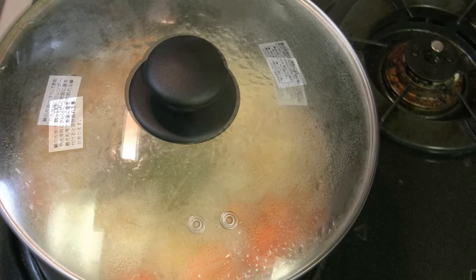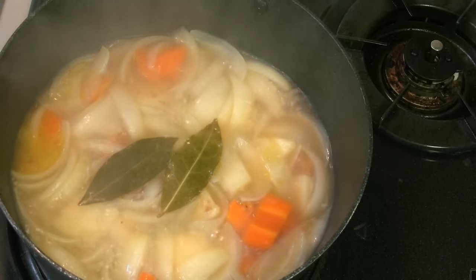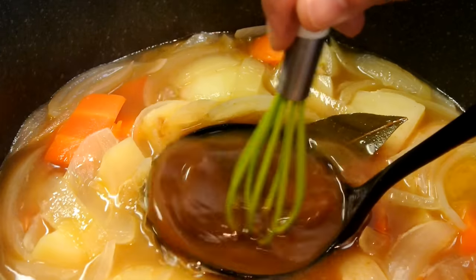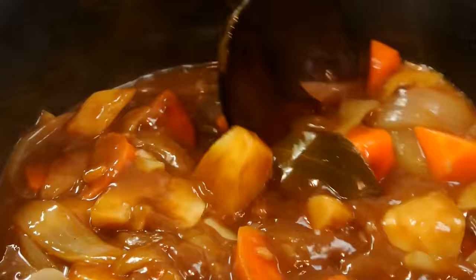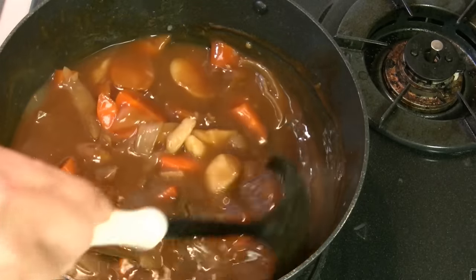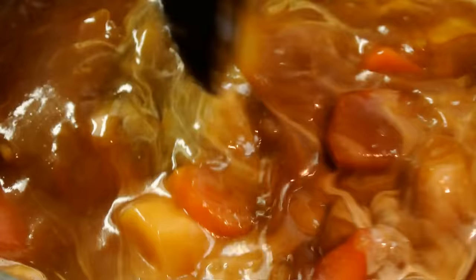Put the lid on. After 20 minutes, dissolve the curry roux. Once it's dissolved, you can add some more water if you think the sauce is too thick — it's totally up to you. Have a taste and add some hidden flavor. I added a little heavy cream. You can add ketchup, soy sauce — some people like to use chocolate or instant coffee. But don't put too much; just a little bit. So the curry sauce is ready.